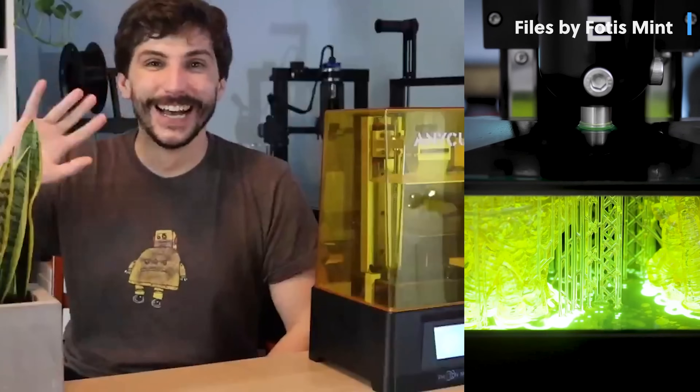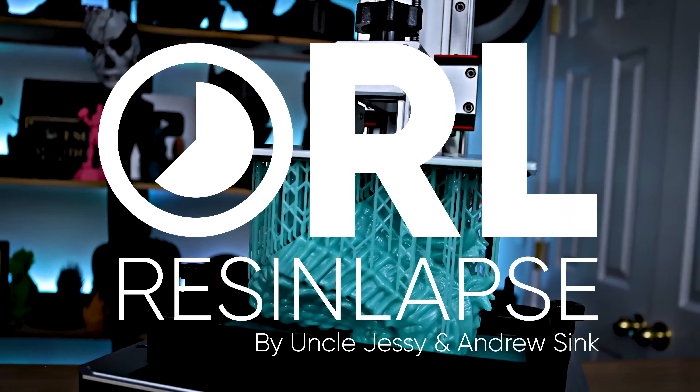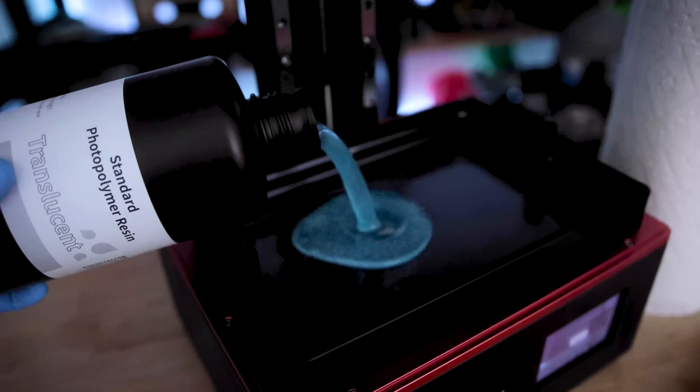I've partnered up with Andrew Sink, who's well known for making some amazing FDM 3D printer add-ons, and we've been working over the past few months on Resin Lapse. It's the simplest way for you to capture smooth, seamless time lapses of your resin 3D prints.